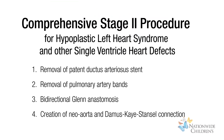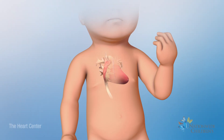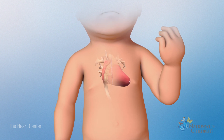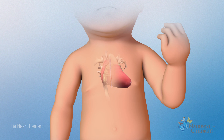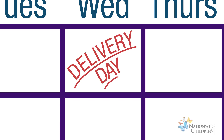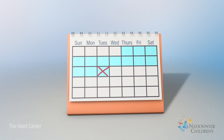This is the second of three surgeries. The Comprehensive Stage 2 procedure has two goals: to decrease the amount of blood the right ventricle has to pump, and to allow passive blood flow from the upper body to the lungs. The procedure is usually performed at 4 to 6 months of age.